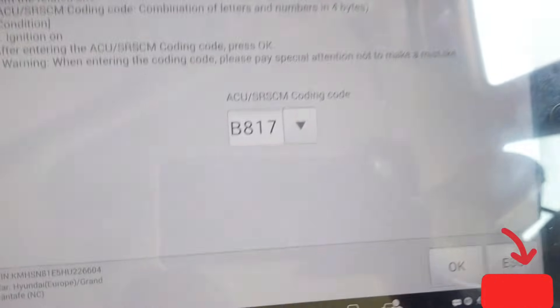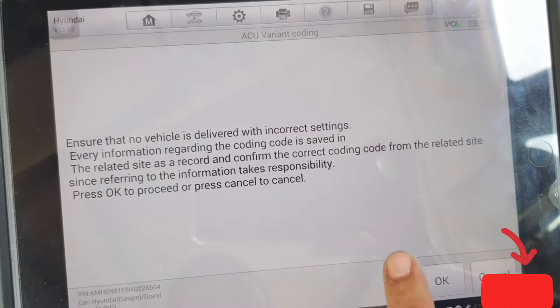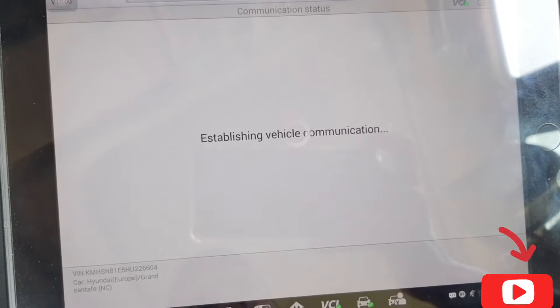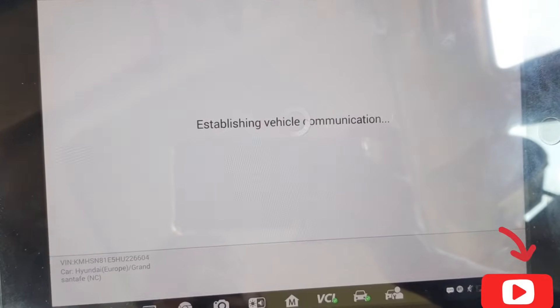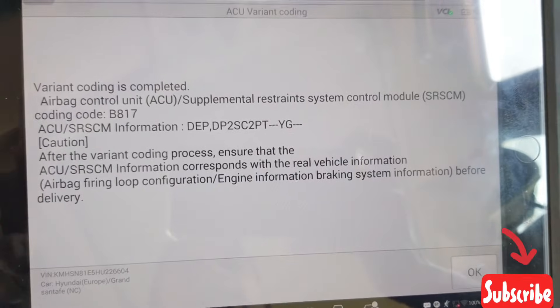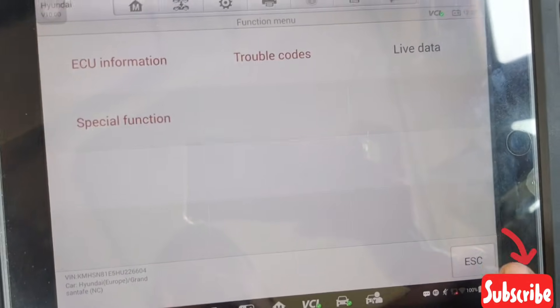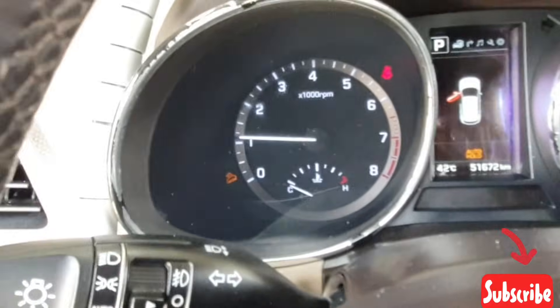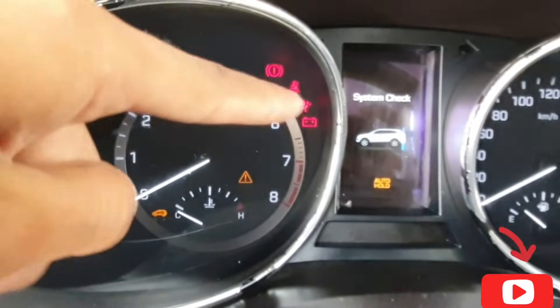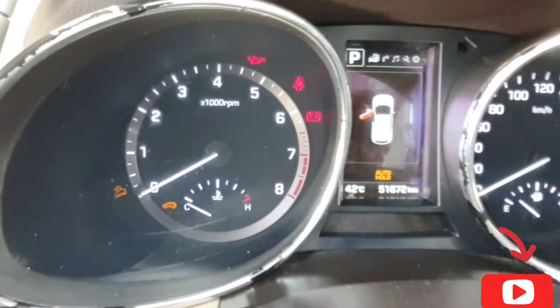Enter code B817 — see this code — then OK. Need some time. Variant coding is complete, code B817. Now I check for fault codes — no fault. You can see now my airbag light is also off. Program success! Turn ignition off, then ignition on — airbag light is off. Finished successfully. Thank you!